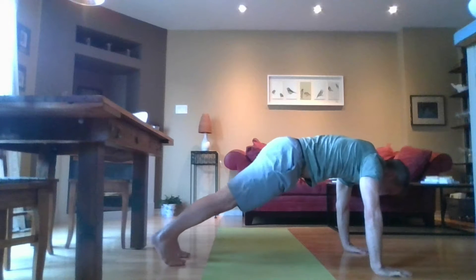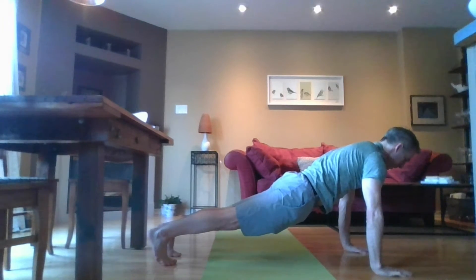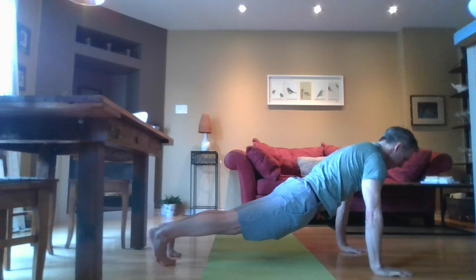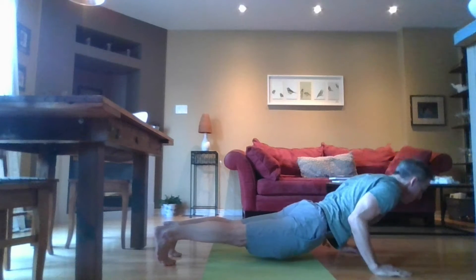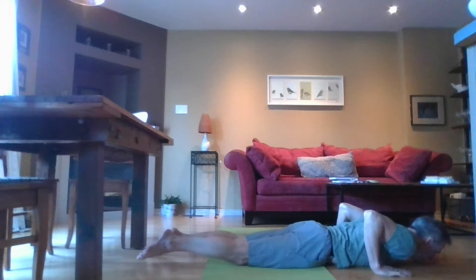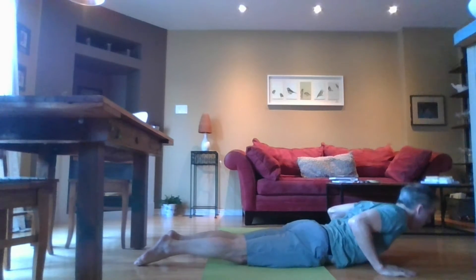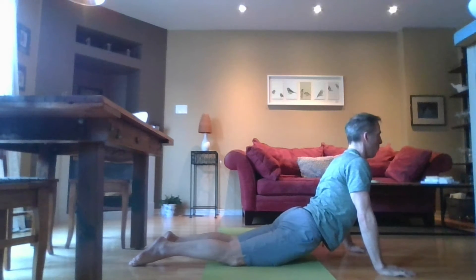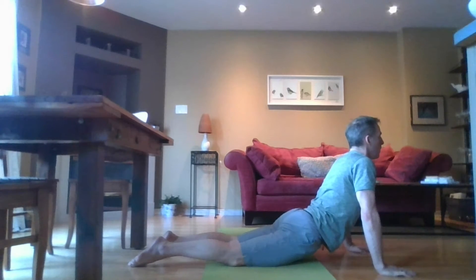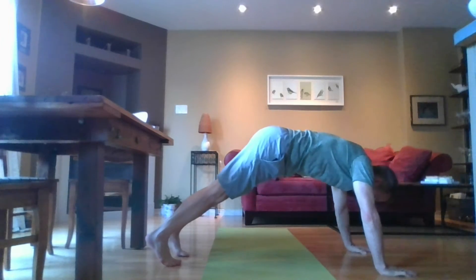Shift your weight forward so your shoulders are over your wrists — plank position. Your head is long; take time to check your spine — is it elongated? What's happening with your head? Lower slowly with your elbows close to your ribs into chaturanga. Allow your chest to touch the floor. Let your toes curl away so the backs of your toes are on the floor. Press up into upward facing dog — shoulders roll away from the ears, looking upwards. Feel the openness in your hips. Breathe here for a second, then curl your toes under and press back into downward facing dog.